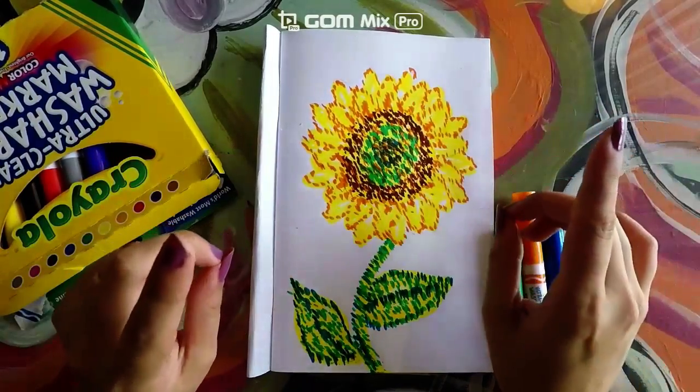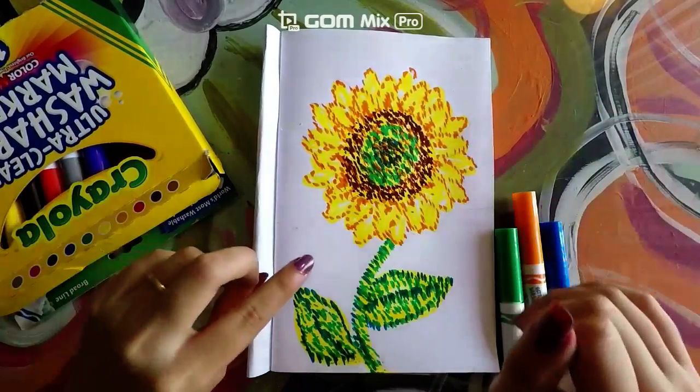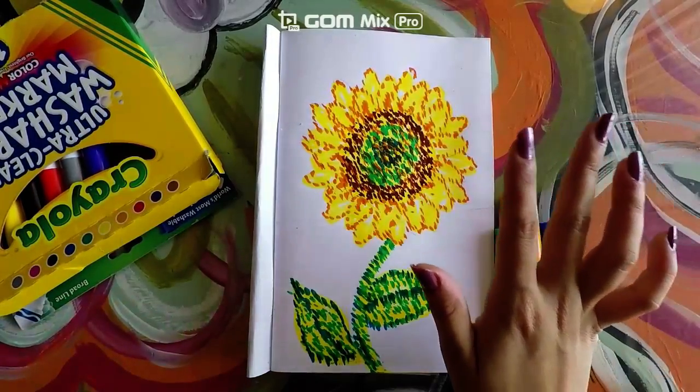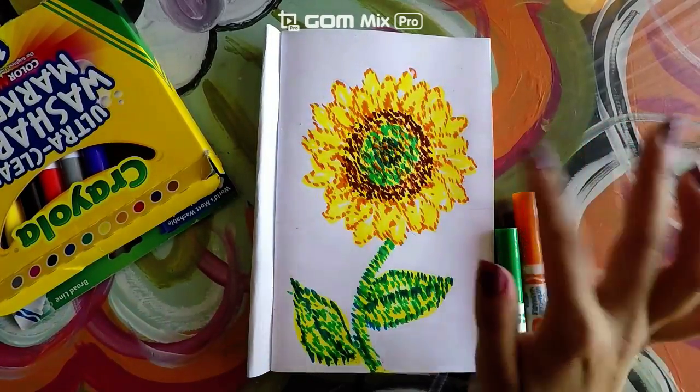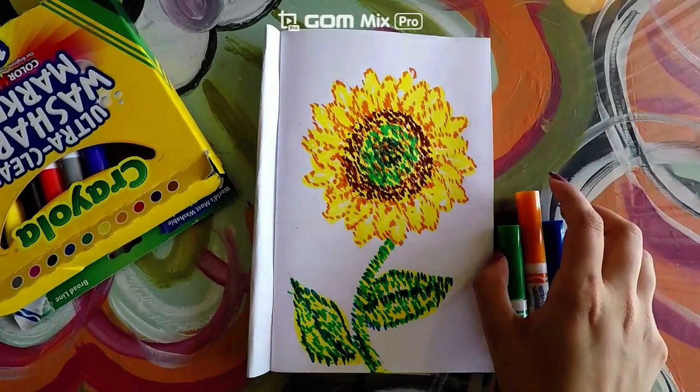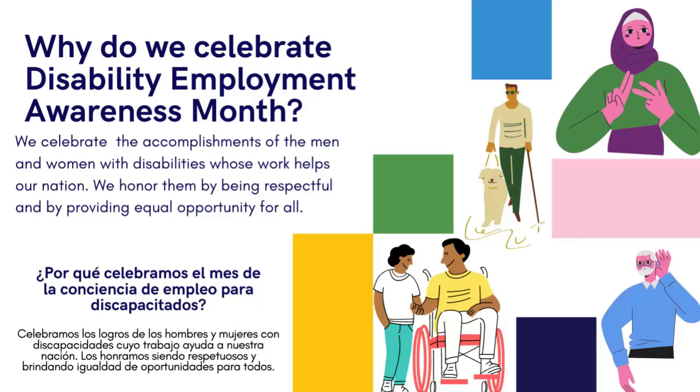There we go — we are finally done with our plant! Next time we come, we are going to be doing the background, so make sure you come prepared with your markers. Remember to keep celebrating National Disability Employment Month so that we can celebrate people who might have a disability. See you soon!